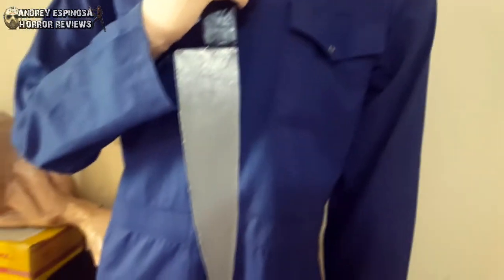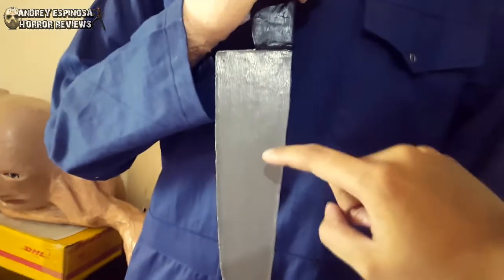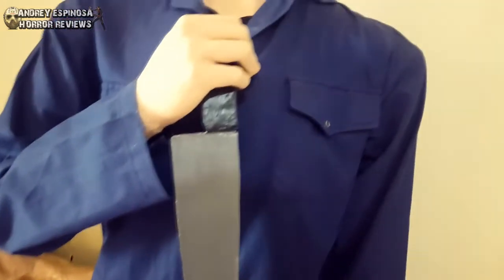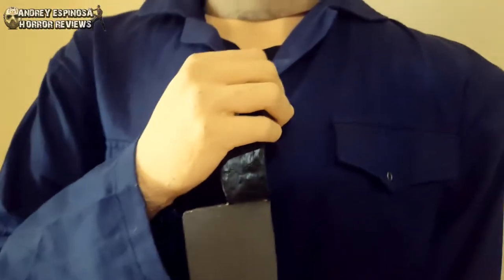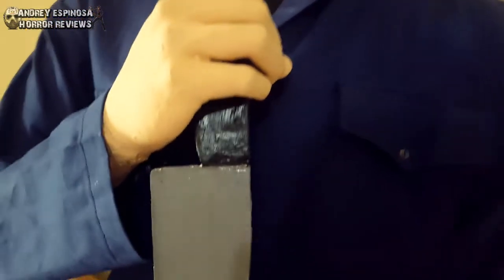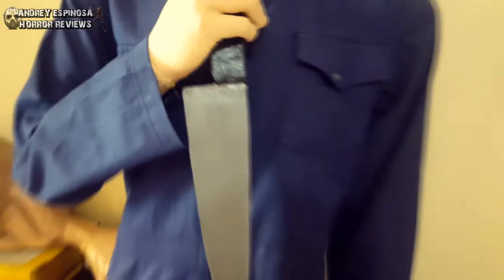And the knife is something that I did personally. The blade here is made out of wood and I painted it grey, then applied some varnish. And the handle is cardboard — I made it strong using paper mache, and I painted it black and also applied some varnish. For Michael Myers to hold the knife, I put some papers inside the hand so that he could hold the knife perfectly.